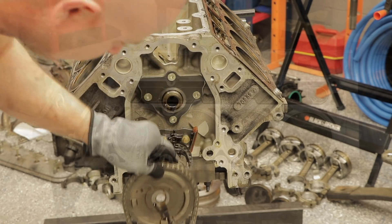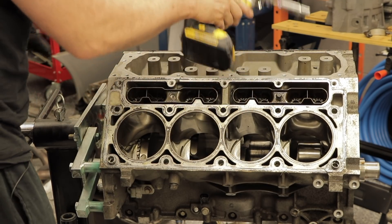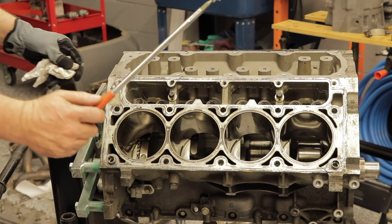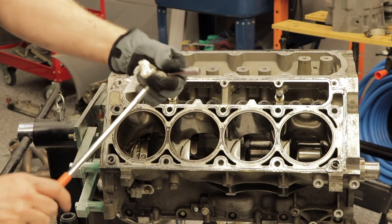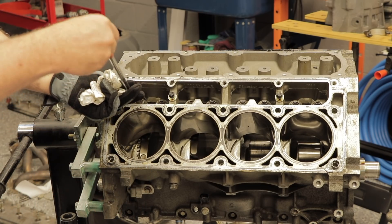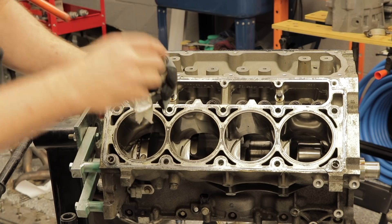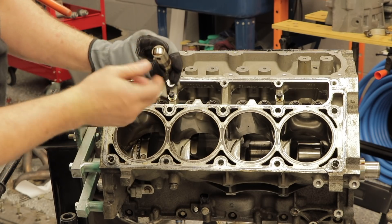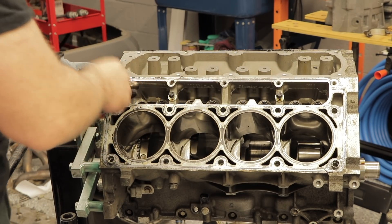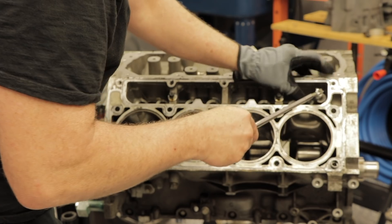Timing chain removed. Removing the lifter trays — these things come right out, super easy. Lifter trays just pull right out. An easy way to pull out the lifters is to grab a telescoping magnetic tool — it's got a magnet on the end — stick it in and you can pull out the lifters nice and easy. These lifters don't look bad. Same deal: if you're going to reuse the lifters, make note of where they come out of. You don't want to put used lifters back into different holes; you want to put them back in the same holes.